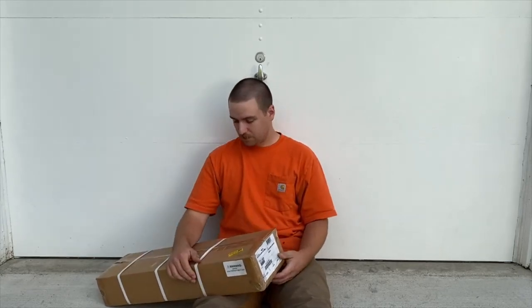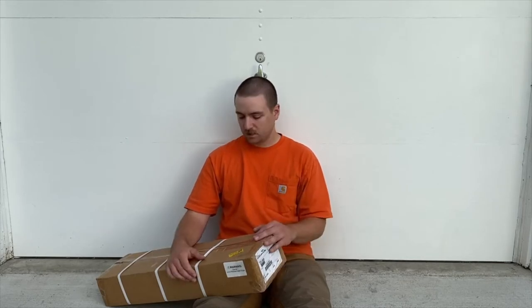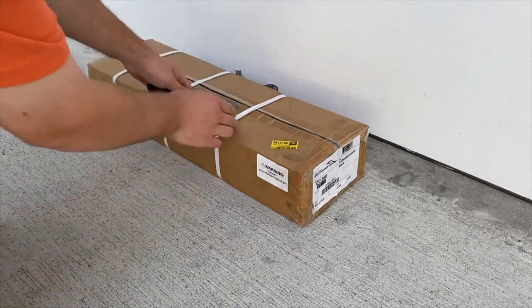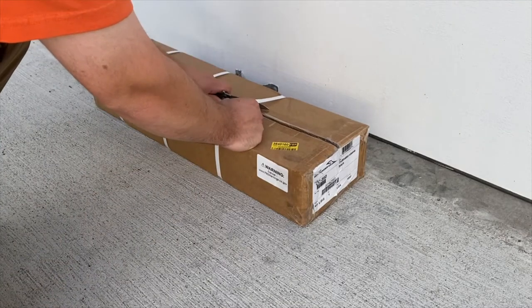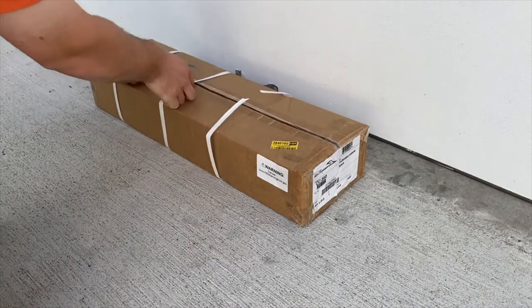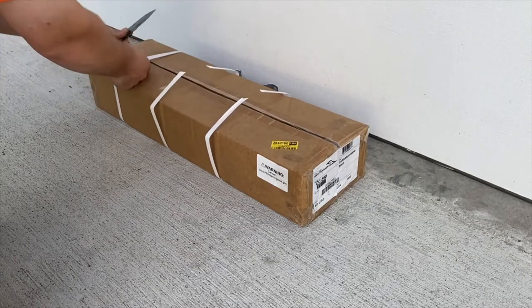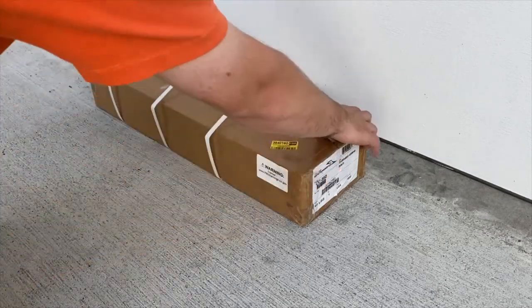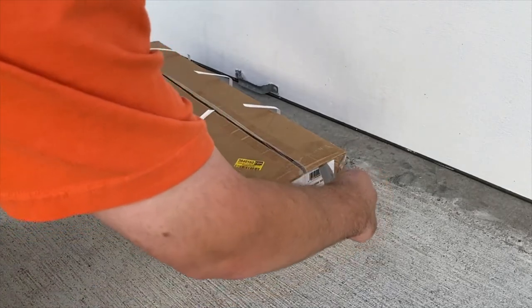I'm going to change the camera around and get this thing opened up to see what we're getting into. When I originally ordered this tool it was because I was going to cut a garden plot in the yard, but that ended up not happening for a few different reasons, so I didn't actually end up opening it until now.